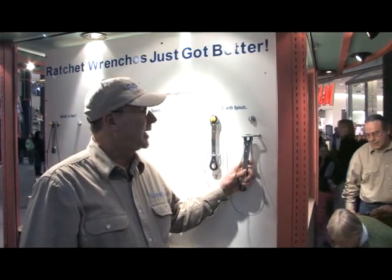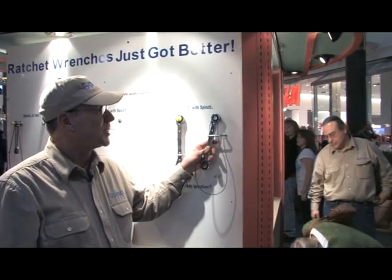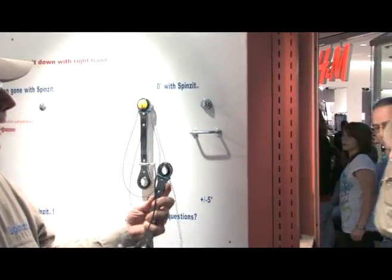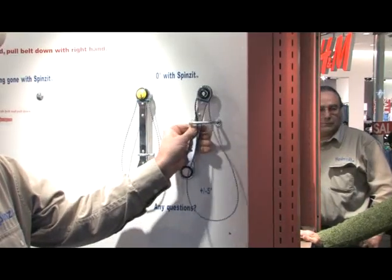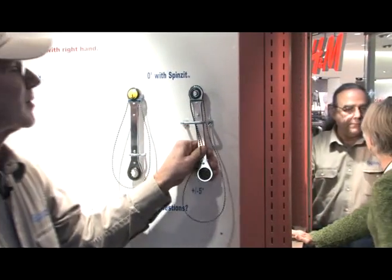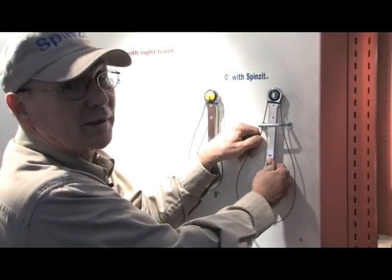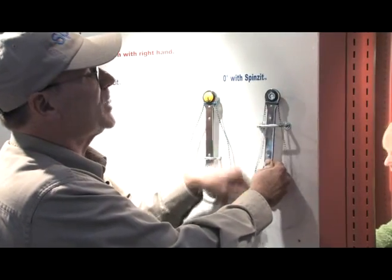Use the wrench to get in tight places. I can slip the wrench up into a tight space and break the bolt loose with the wrench. I don't use the belt. Once I get the bolt loosened, I use the belt to high-speed take it out.